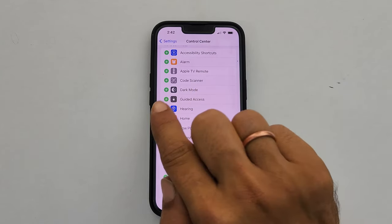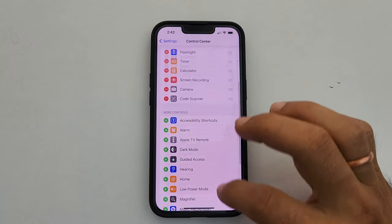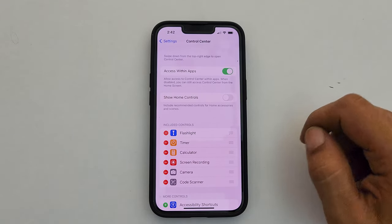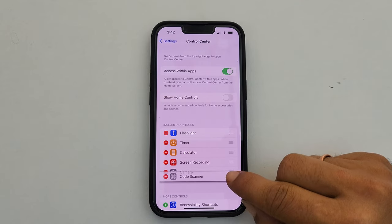Tap on the plus sign adjacent to the Code Scanner. Now the Code Scanner will show in the included controls section at the top. You can rearrange the placement of it by dragging it.